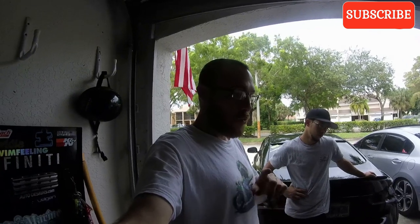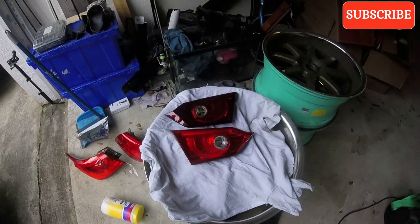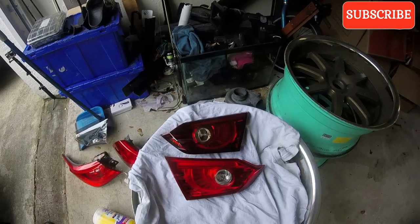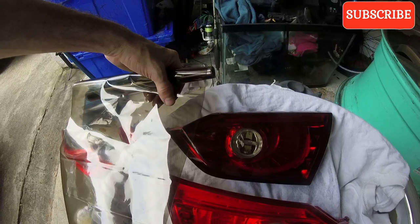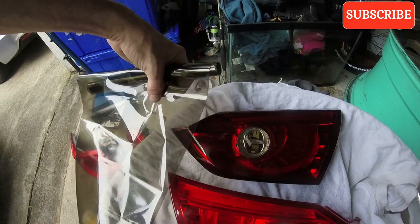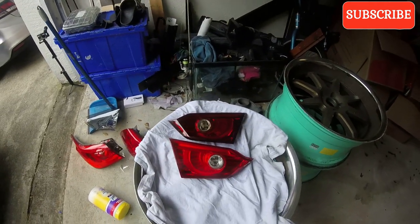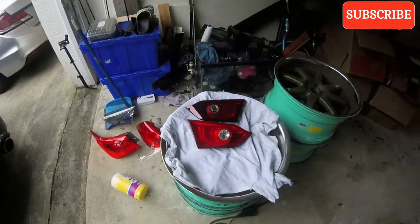I got one section of the taillight done. I figured right now I might as well show you the difference before I do them all and put it on the car. The lower one is OEM and the upper one has the tint on it. You can even see the difference in the tint with the film over it and without - without the film it's got that glossy, nice and shiny look. So I'm going to get the rest done and put it back on the car.